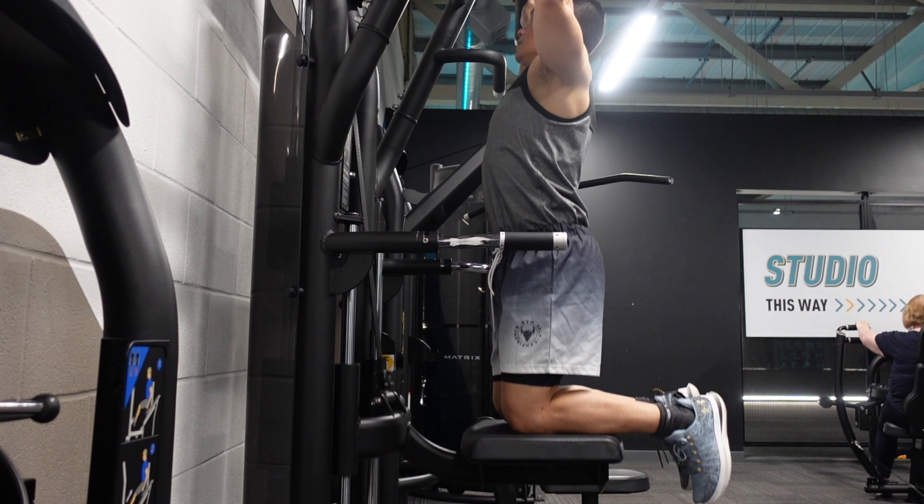This machine is the single best way to go from zero pull-ups to pull-up hero. Some people will point out that you lose a little range of motion and core engagement with the machine. However, it's totally worth it if you want to work your way up to doing pull-ups without any assistance.